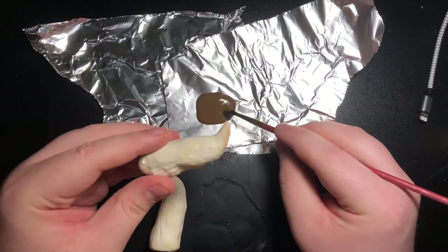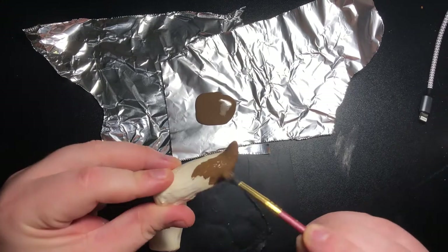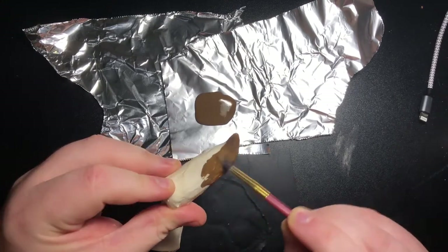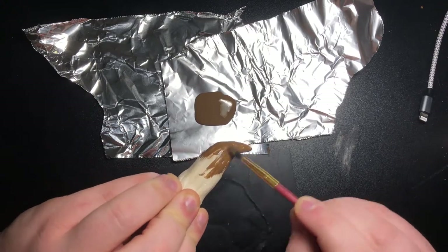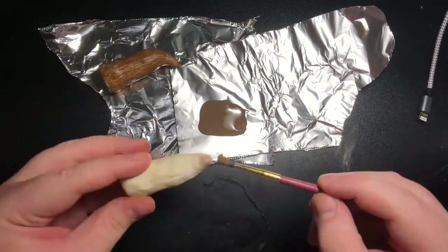After they were done cooking and cooled down, I painted both of them with a brown base coat. This isn't going to be seen really, but it's going to add some depth once we put our brighter colors on top of it. I did this for both of the horns while I listened to some comedy.